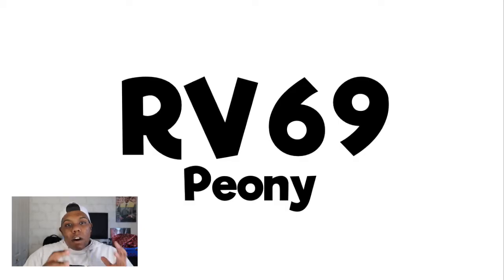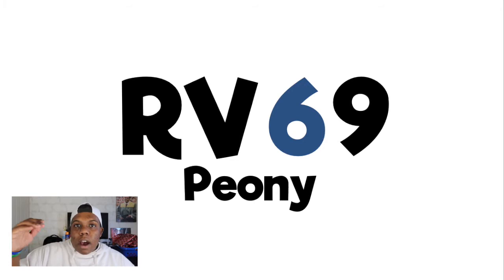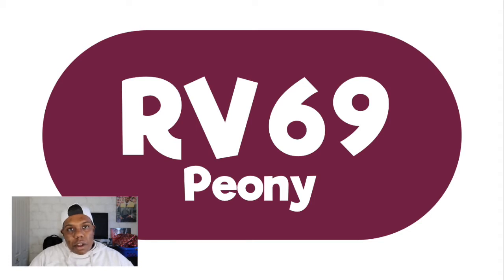Let's take a look at another one. We have RV — V stands for violet and R stands for red — so this color will be a red-violet. The 6 is the saturation, so it won't be too high or too low, right in the middle. The next number is 9, and like I said earlier, 1 is a light value and 9 is a darker value. So since this number is 9, it's going to have a really dark value. Looking at the color, yeah — it's really dark, that's why there are white letters — and it is a red-violet that's right in the middle for saturation.